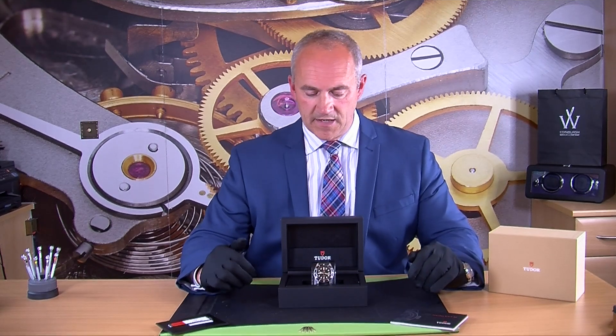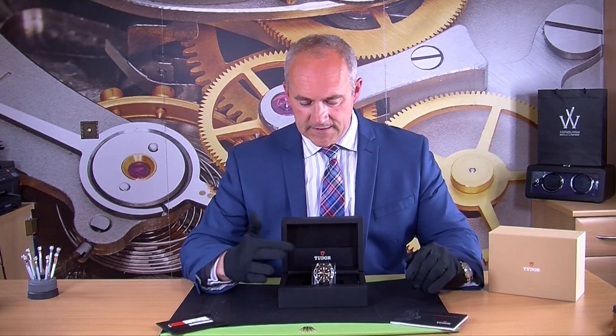It just has the one strap with it. I think some of them might have come with a NATO strap — certainly the red one's got a NATO strap on it — and it's got a rather nice black leather Tudor strap on it.